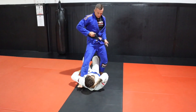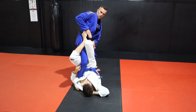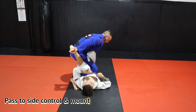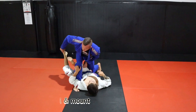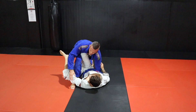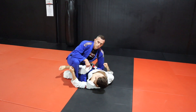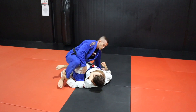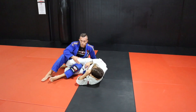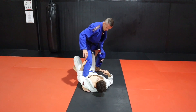One more variation. I'm pushing in the same as before, and now from here I'm going to switch my hips, get that leg up, and arrive at this position. I'm going to base out nice and wide with this leg and drive my knee through — it's really important that I don't throw my whole leg in, because down the track you could be looking at knee bars and leg locks.